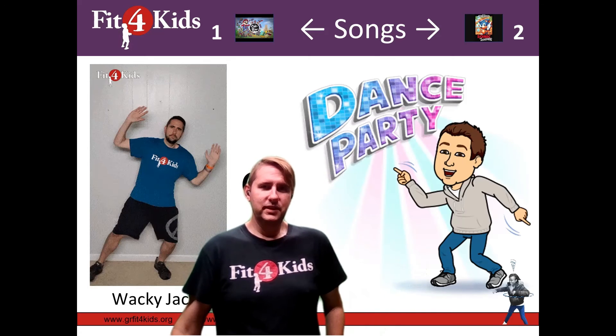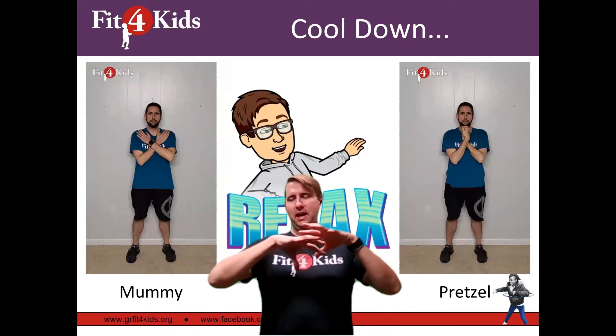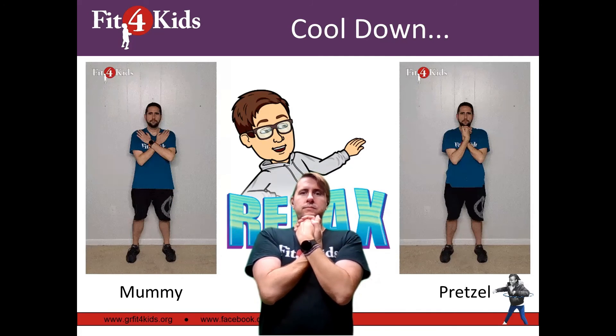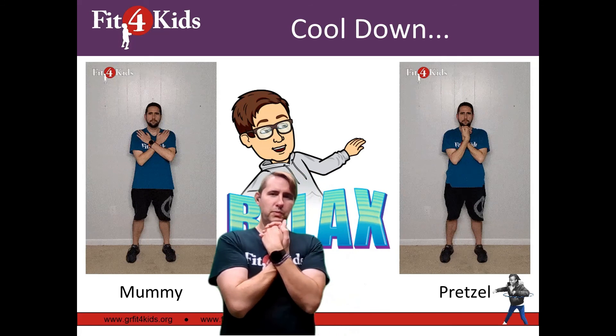The final type of slide that you will see in this activity is a cool-down slide at the very end. You'll have a seat in your regular chairs, then you will do either a mummy or a pretzel. While you're doing this, you'll breathe in nice and slow so that you can get your heart rate back down to its normal resting rate.